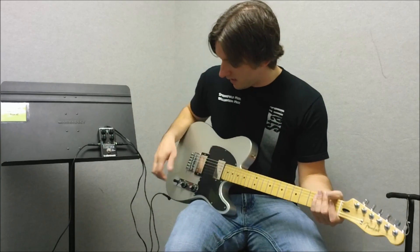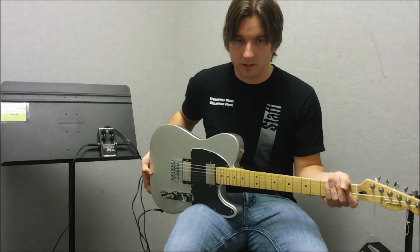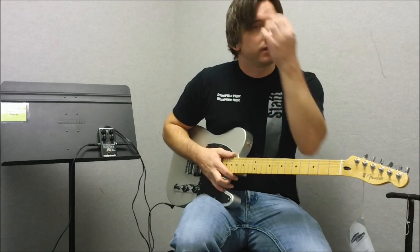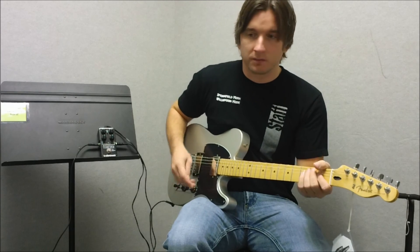Here's my clean channel. I'm playing a Fender Telecaster with humbuckers into a Blackstar HT5 amp, and here is my clean sound.